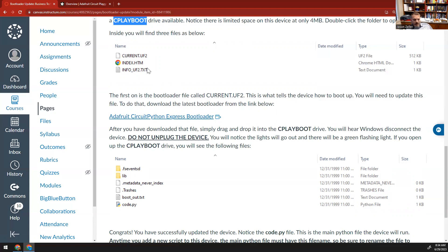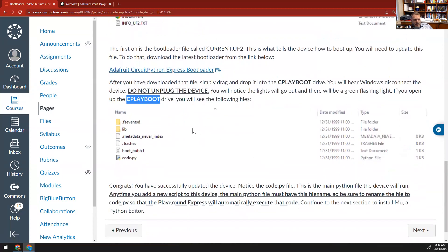You'll download this file and then drag and drop it back into this drive that you see here — we're going to add it to this folder. The moment you release, you're going to hear Windows disconnect. Don't unplug the device. You're going to notice all the lights go out, and then there'll be a green flashing light in the lower right-hand corner. If you open up your Play Boot drive, notice that it may no longer be called Play Boot — it may be called CircuitPy, because it got renamed. Inside that, you're going to see a list of files, and this is a device that's been set up for CircuitPython.